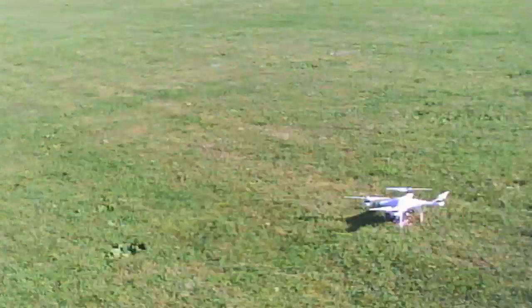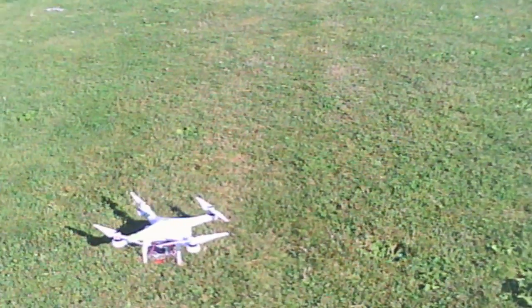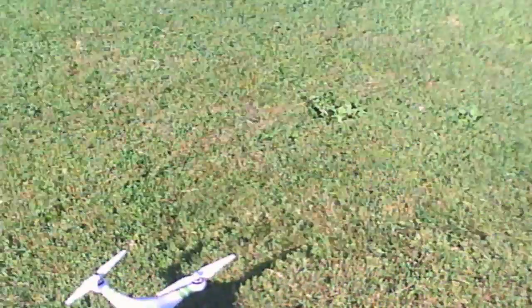So that was the first attempt of the flight here. I see that we had a successful landing, so I'm going to go ahead and stop it there for right now for the quick flight.